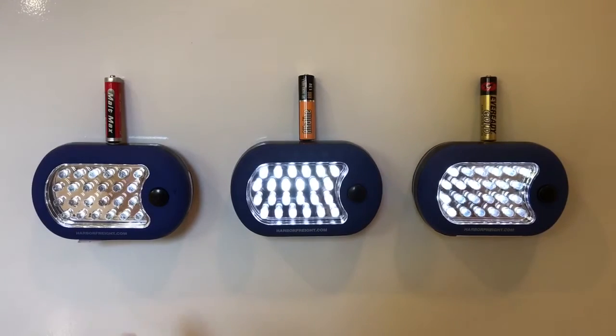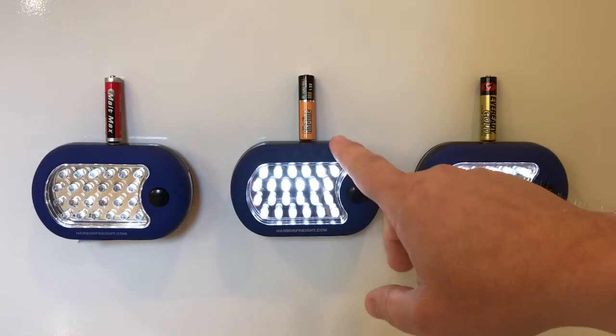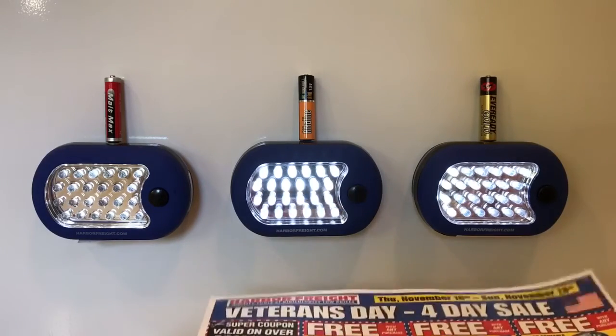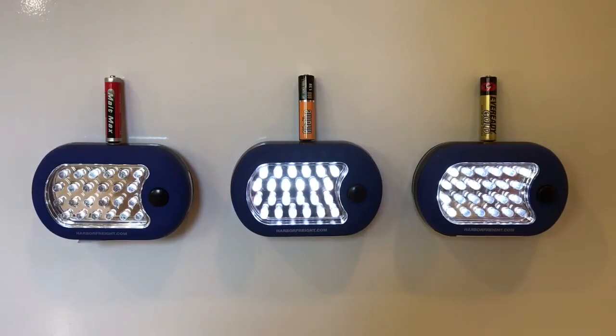I'm going to keep letting the Malt Max run until it puts out zero light, but we'll keep going on the Thunderbolt and EverReady. At 15 and a half hours I think the Thunderbolt has about three hours left and the EverReady about two and a half. I'm going to cut here and try to do a clip to show the light output difference. I've been doing updates every few hours but they started getting repetitive, so I'll jump ahead.